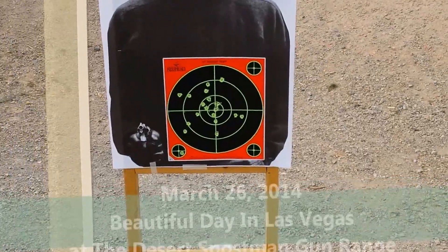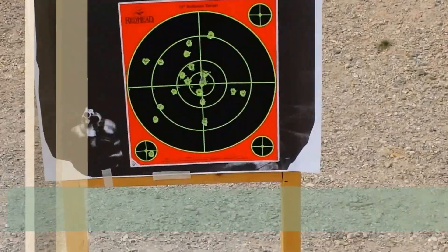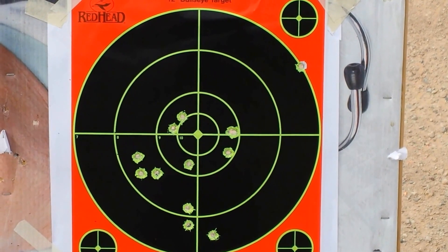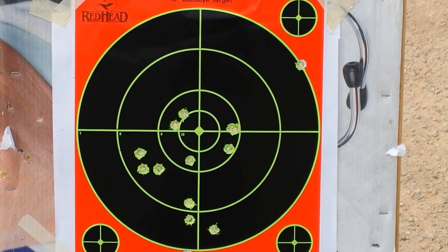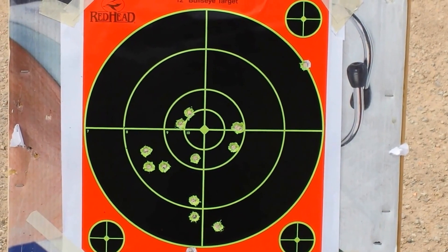9mm, 15 yards. Bill, what were you shooting? My .40 FNX. And we were about 15 yards.